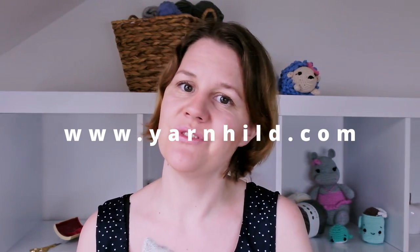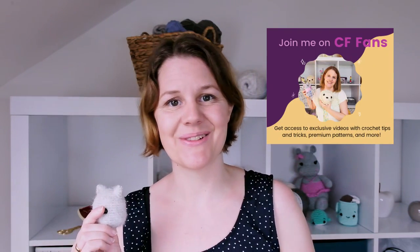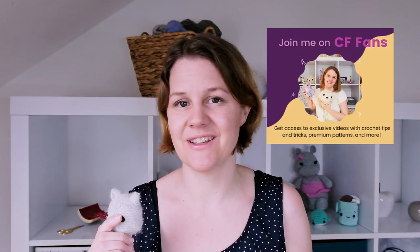If you don't know me, my name is Ragnil and I make amigurumi patterns here on YouTube. I also have a blog where I share my free patterns, so don't forget to check that out. Also check out my fan page on Creative Fabrica for extra patterns and free stuff if you subscribe there. I wish you lots of fun with this tutorial!